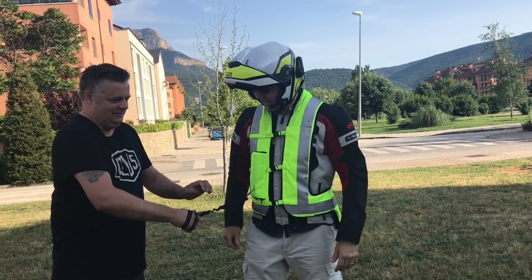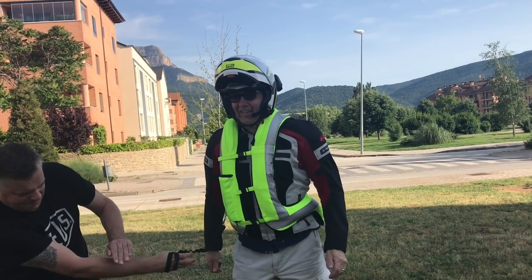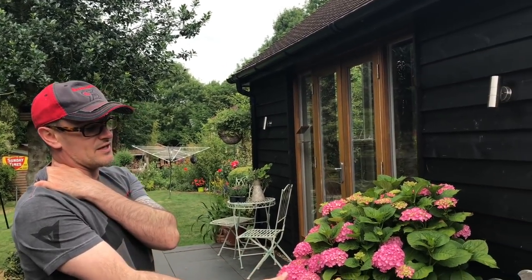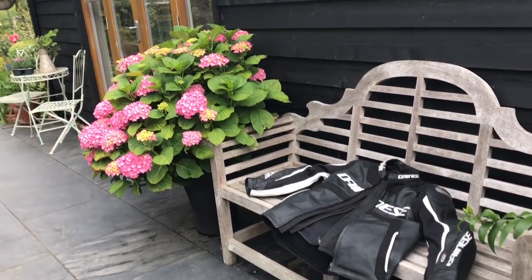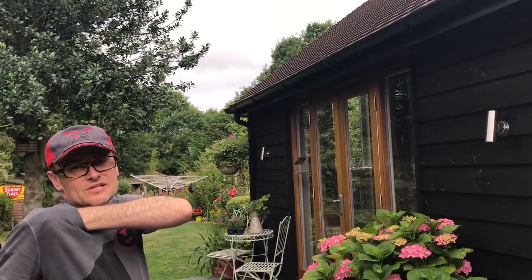Our mate Mr. Hayes has got a Helite jacket — you've seen it in some of our videos. We actually set it off on the last day in Spain — got someone to pull the cord because it's attached to the bike. That went hard as a rock when it went off and it didn't go down. It was only £25 for him to get a new canister for it. These D-Air jackets, if they do go off, I think they get sent back and it's nearly £300 to get it all fixed. But as was said, that's the least of your worries if you've had an accident and it's activated.